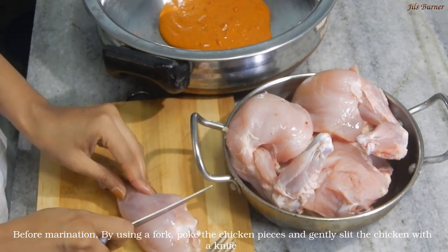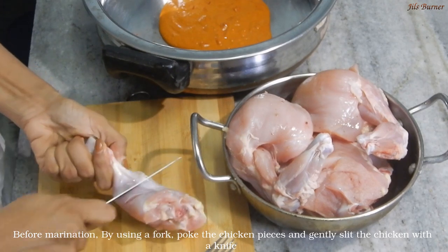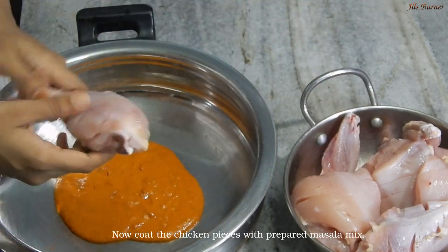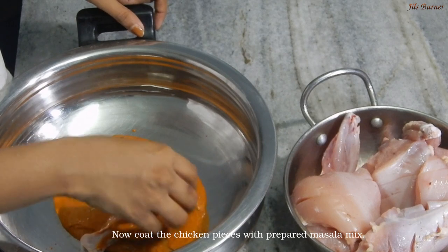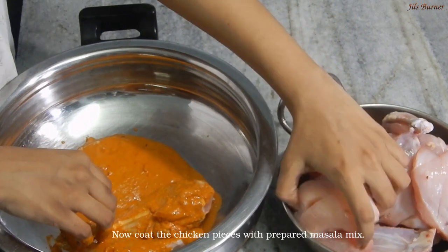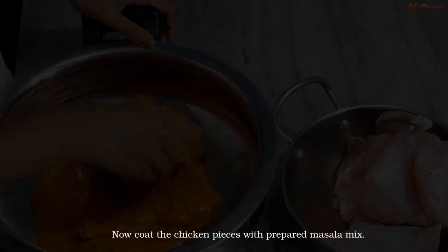Then put it on a plate. When we cut the masala, we will cut the masala in the middle. We will cut the chicken in the middle and mix it into the marinade mix.